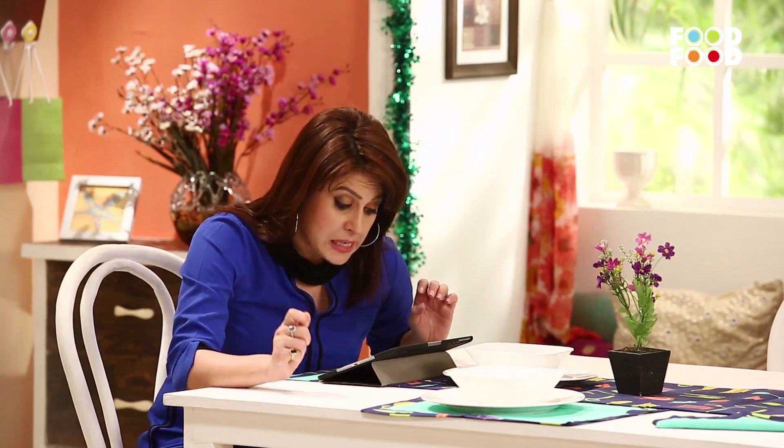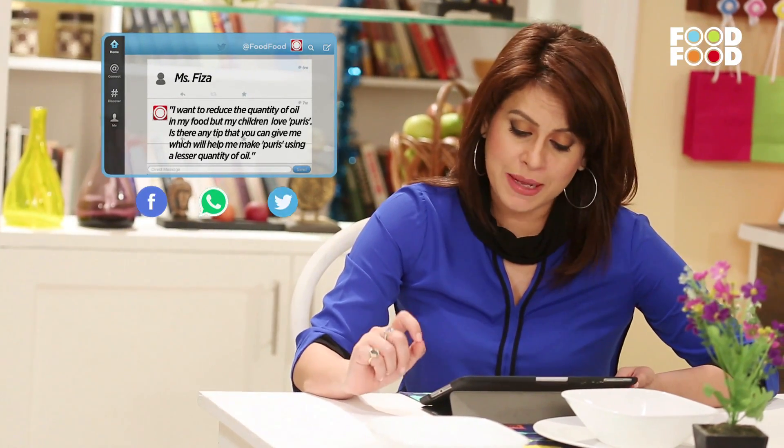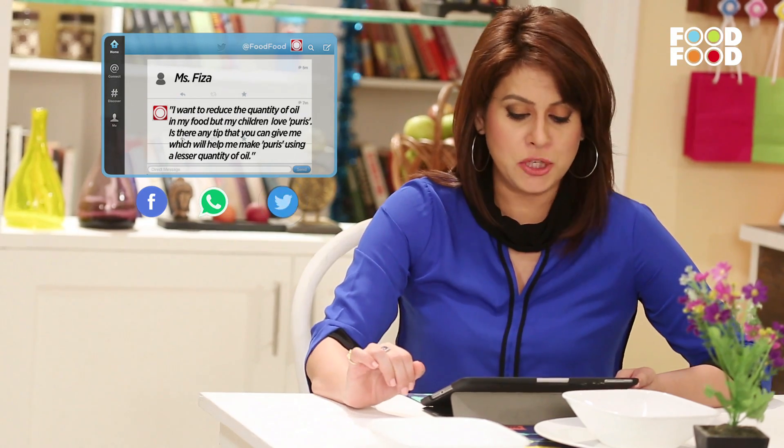Let's take the next question. Yeh hai from Fiza, jo Lucknow se likh rahi hain. Unhone kaha hai ki mujhe apne khane mein tel kam karna hai, par mere bacho ko puri kaafi pasand hai. Toh kya aap aisi koi tip de sakti hain jis se mein puri kam tel mein bana paon? Aap puriyon ko bel lijiye, fridge mein thodi der rakh lijiye, uske baad unhe fry kijiye — woh kam tel bhi lengi aur zyada crispy bhi hongi. So with that, let's get back to our cooking.